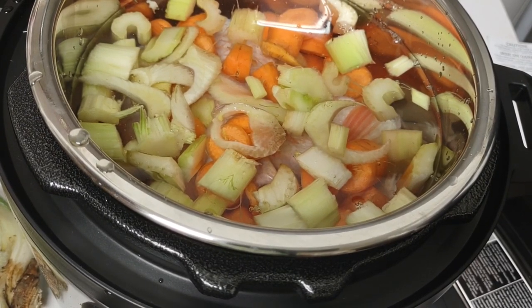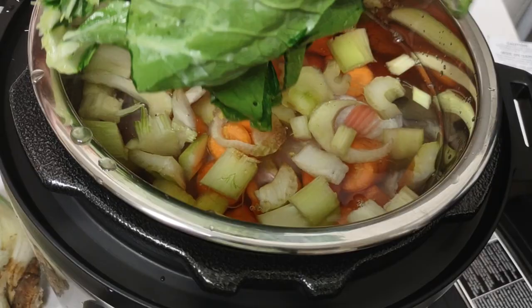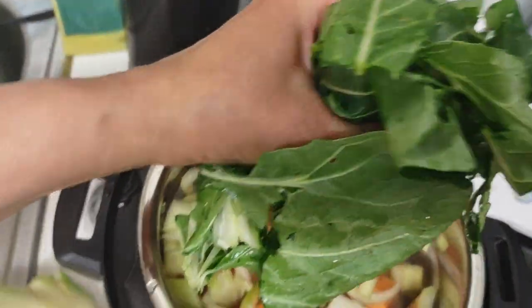It's the only thing I really care for bok choy — I tried it the other day sautéed and I couldn't believe how bitter it was. But in soup it really adds to the flavor. Here we go.